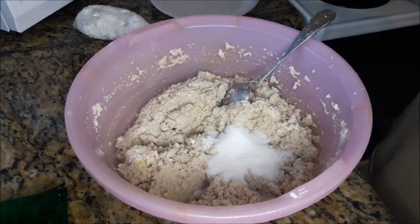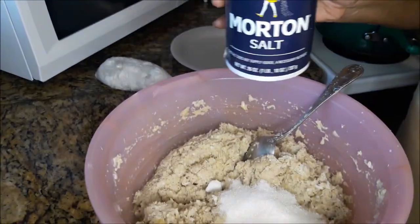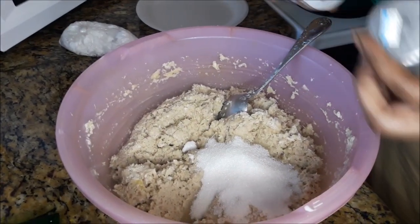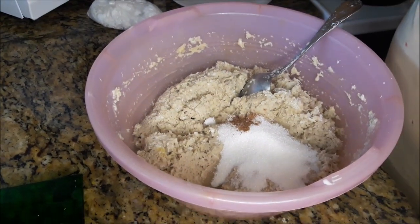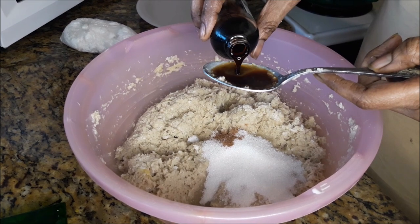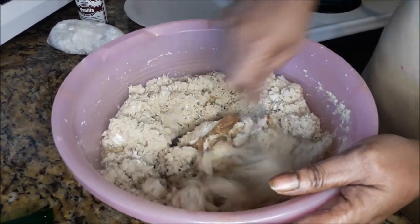I need some more sugar — about three more scoops. A little bit of salt, like about a half teaspoon. Some nutmeg. And of course the vanilla extract, about two tablespoons of that. I'm going to combine all of that together before adding the flour.